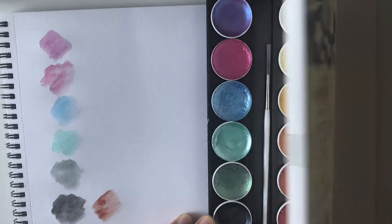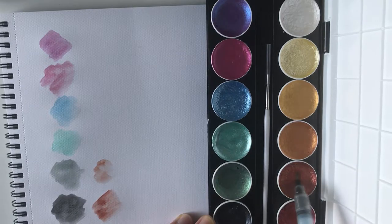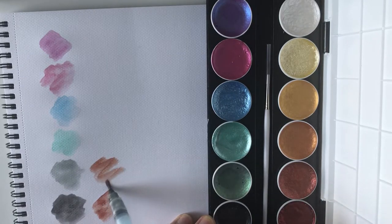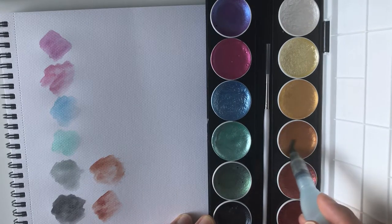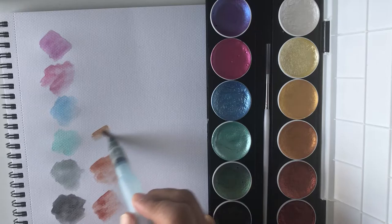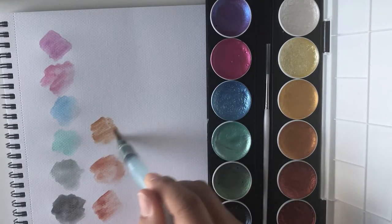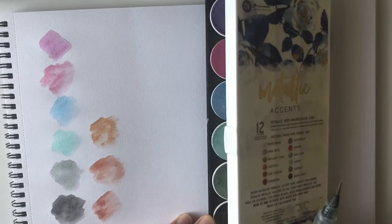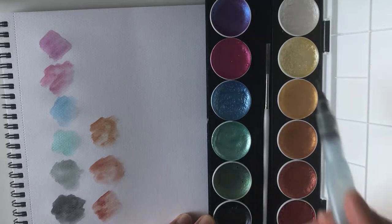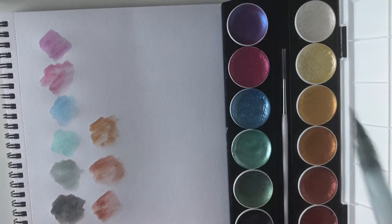And the next one is Star Corona. I should have written this down before — you know me, I like to do my reviews on the spot. And the next one would actually be Celestial. Really nice golds and metallics — they really shine with just a little bit of pigment. You don't need much to make it look good. And next we have the Brilliant Gold — it is brilliant. Very brilliant, really nice.